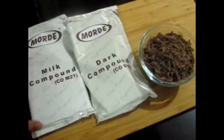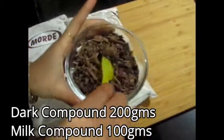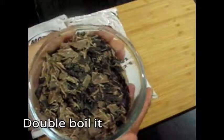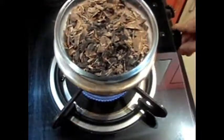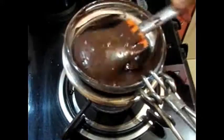Let's see how it is made. I have taken milk compound and dark compound — dark compound 200 grams and milk compound 100 grams. I have cut it. Now we will melt it with a little heat. Look, it has melted. The chocolate melts with just a little heat.